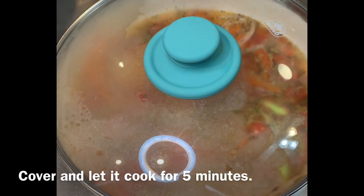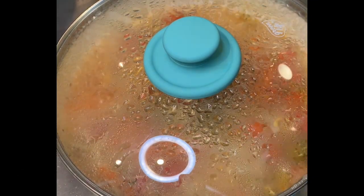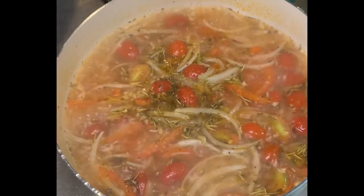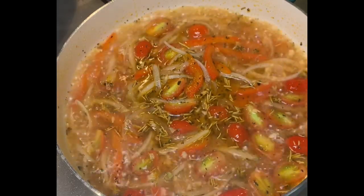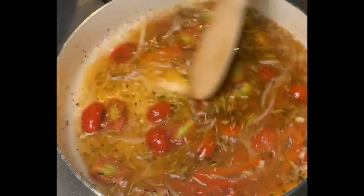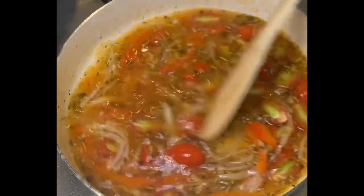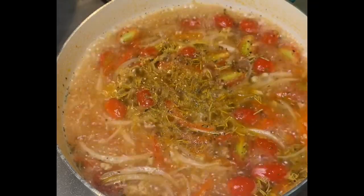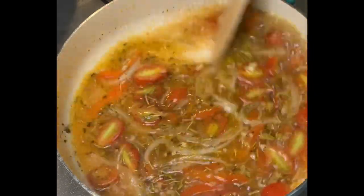I'm going to cover this and let it cook for five minutes. After five minutes, remove the lid. Now I'm going to add the dry white wine — you could use any white wine. I'm adding one-fourth cup of dry white wine, and you could add more later on. You can still adjust the sauce after you add the fish. Also, I'm adding a teaspoon of brown sugar. I'm using brown sugar to blend the taste of the tomato and the white wine — kind of balance it out. And also, I'm adding a dried parsley.